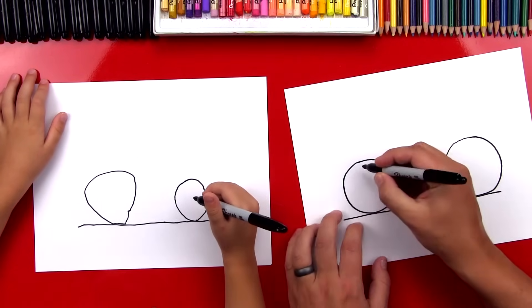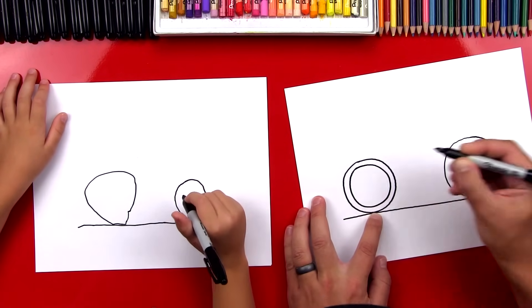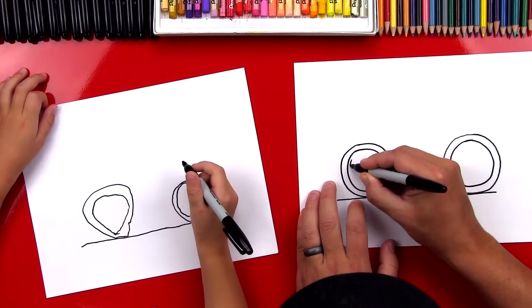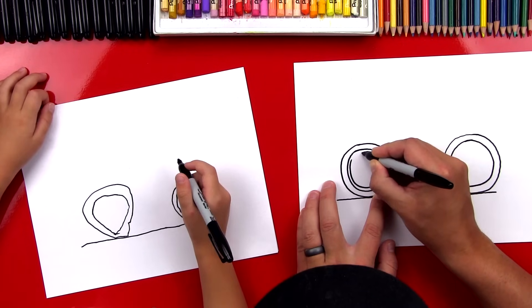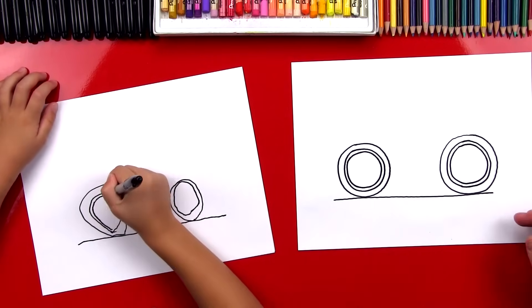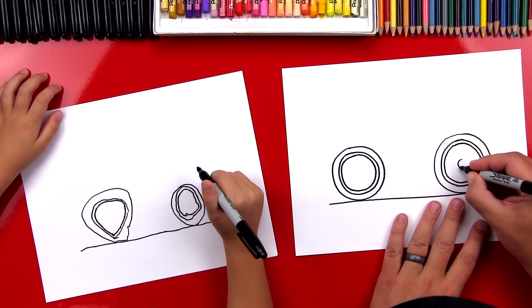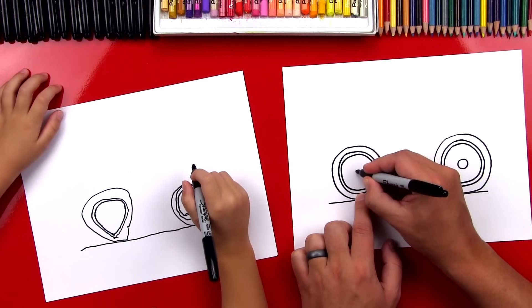Now we're going to draw the inside of our bike wheels. We're going to draw another circle inside of the first one we drew, just like this, all the way around. And I'm going to do one over here on this wheel also. Now we're going to do the exact same thing, but this time draw the circle even closer — see how the space is smaller? And I'm going to do the same thing for the back wheel. Now we're going to draw the center of our wheel, drawing a smaller circle inside the center, right in the middle. This one on the back is going to be a little bit bigger since that's our gears, and then a smaller one up here on the front wheel.